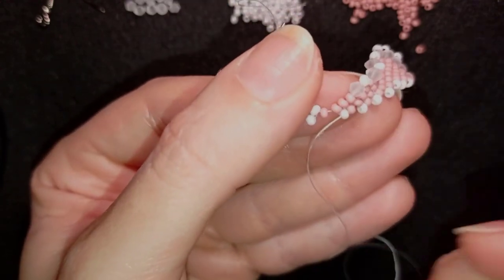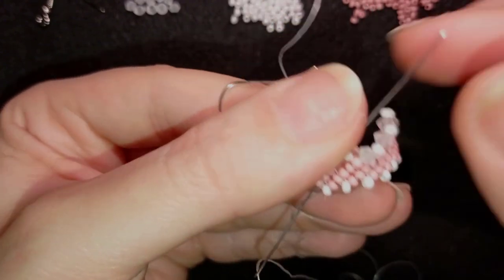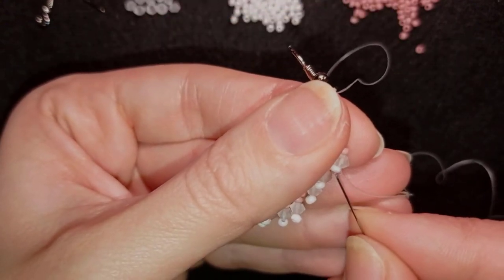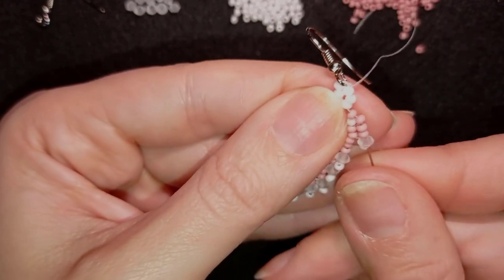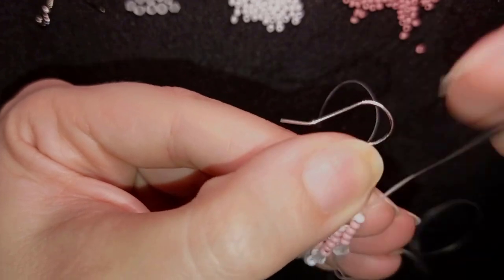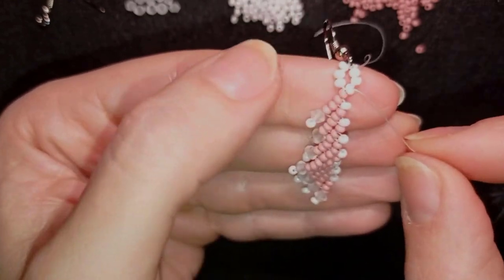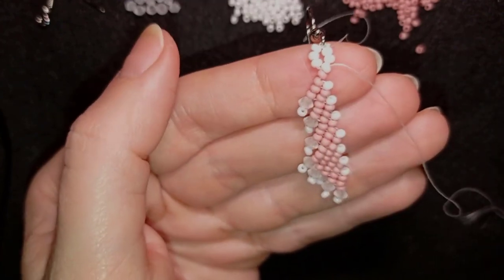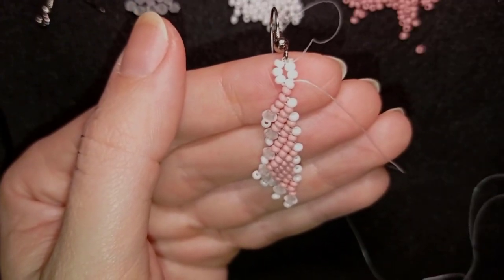Now what I do is go here through this bicone, then again through its seed bead, and then back through here through all of those beads just like this. I'm now exiting out of the same seed bead that I started my stitch from, and now I'm going to repeat this thing from here on but with a little bit of difference.